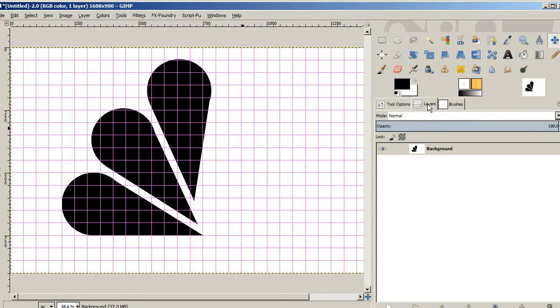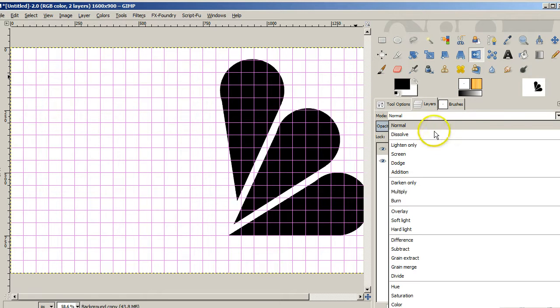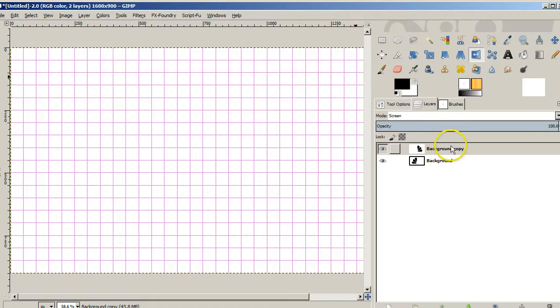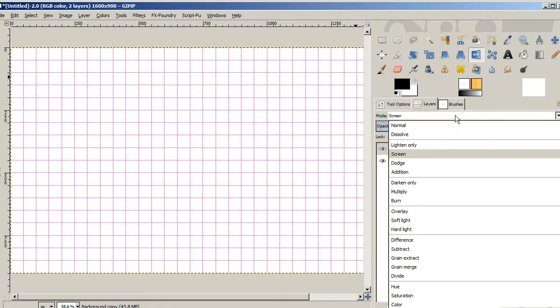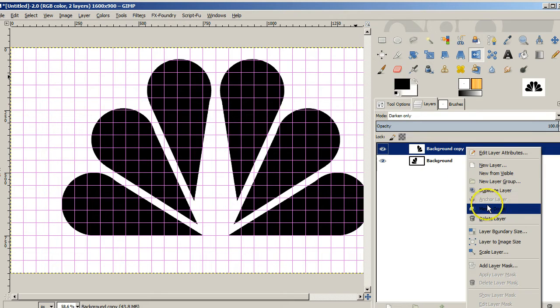Now if we go to our layers, we're going to duplicate this layer. Since we've got it duplicated, I can just flip this one over. I believe if we use darken only, that would work pretty well in this case. Then we'll just merge it down so we'll have everything in one layer, and it should look very nice.